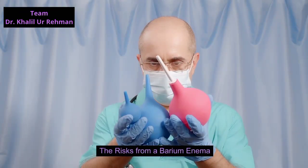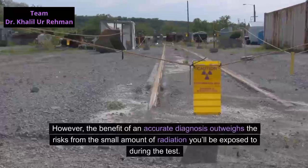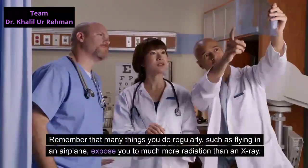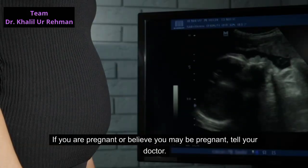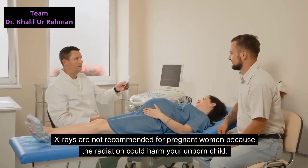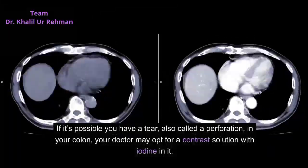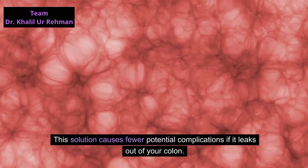Any test involving radiation carries a slight risk of cancer, including x-rays. However, the benefit of an accurate diagnosis outweighs the risks from the small amount of radiation you'll be exposed to during the test. Remember that many things you do regularly, such as flying in an airplane, expose you to much more radiation than an x-ray. If you are pregnant or believe you may be pregnant, tell your doctor, as x-rays are not recommended for pregnant women because the radiation could harm your unborn child. If it's possible you have a tear, also called a perforation, in your colon, your doctor may opt for a contrast solution with iodine, which causes fewer potential complications if it leaks out of your colon.